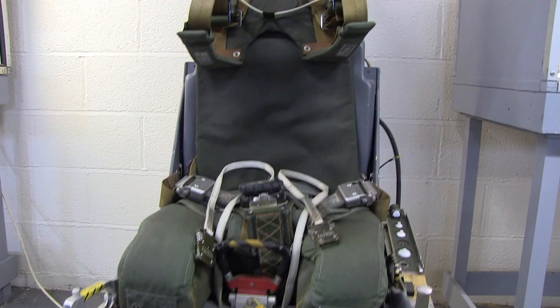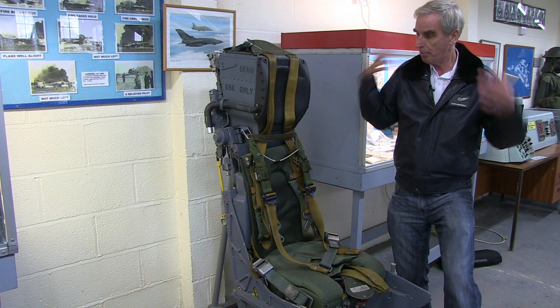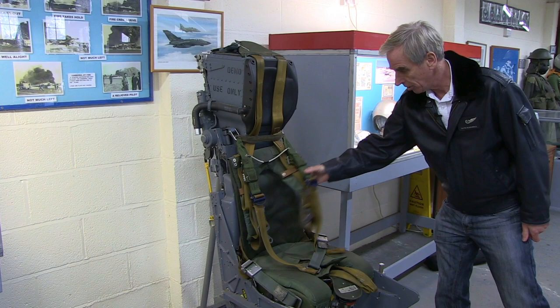It was a zero-zero seat, so you could eject on the ground stationary and you would expect to survive that ejection. A little drogue parachute up in the top box here came out to stabilize the seat immediately after ejection, and then the main parachute was in your back and would deploy once you were separated from your seat.